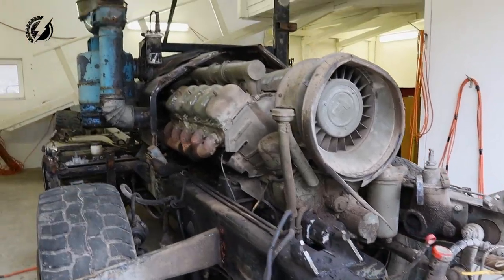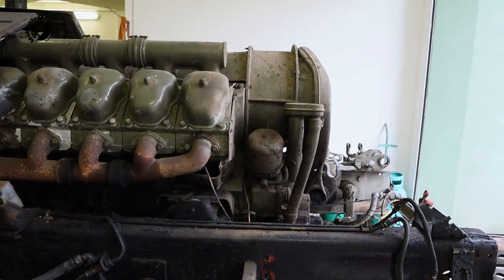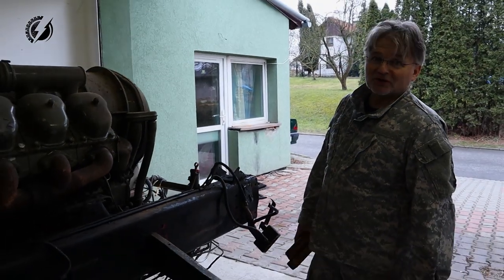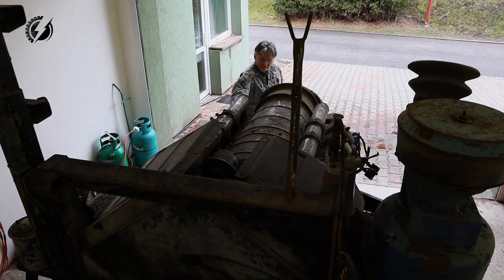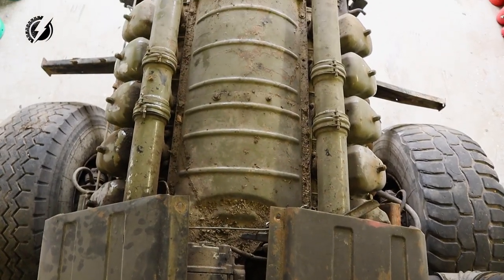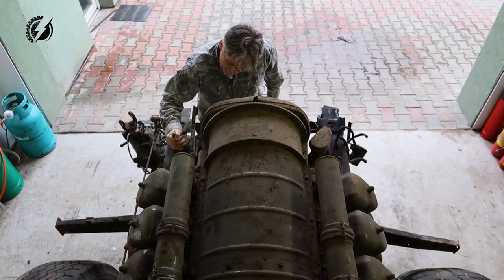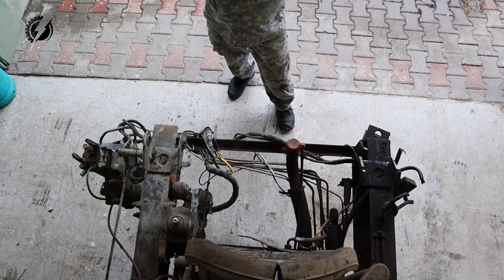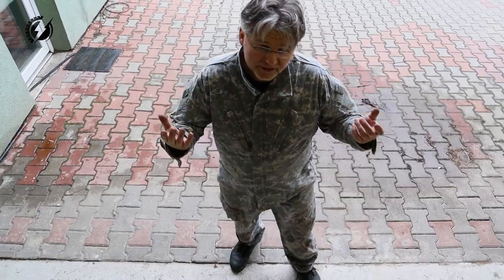So this beast we are going to replace with four electric motors, and they will have much bigger performance than this two-ton engine has. I'm trying to find a way — what will be the best way to remove it.